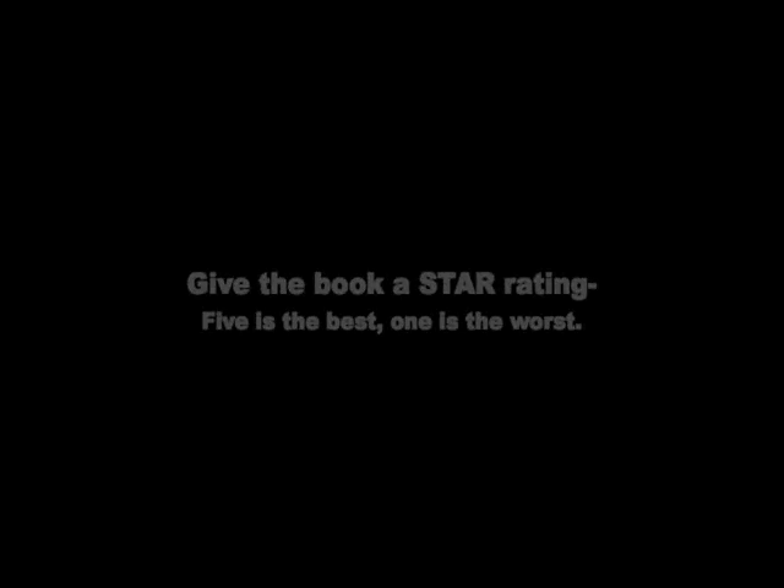Book talks are actually quite simple. There are just a few strategies you have to learn and a couple of things you have to make sure you do. First, make sure you finish the book. Second, make sure you have a copy of the book with you that you can show. If it's on a Kindle, we can pull up a cover image from Amazon or another website. You also have to make sure you've judged the book up to five stars — five meaning you loved it, one meaning you hated it, or anywhere in between.